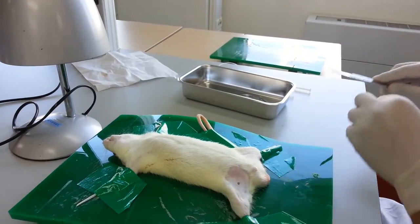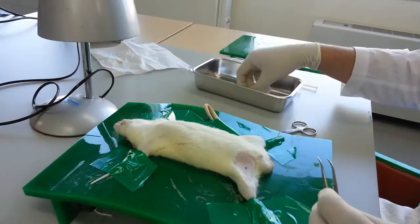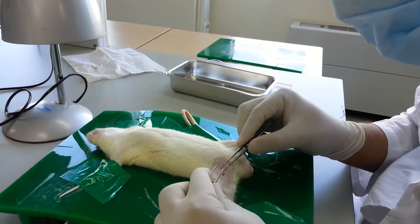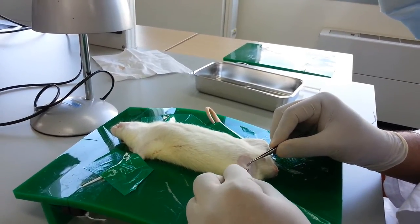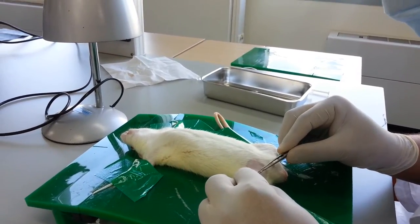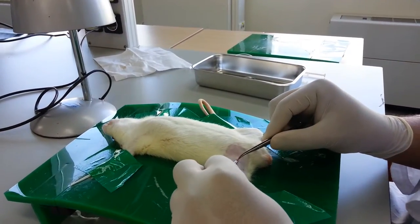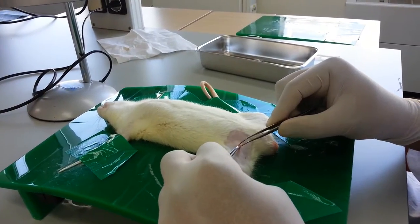What you need to do is to just calmly and slowly make it a little wider so that we may be able to see the vein and the artery. Here we can see it.